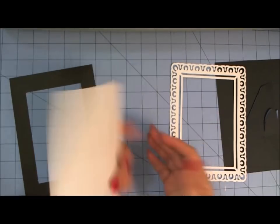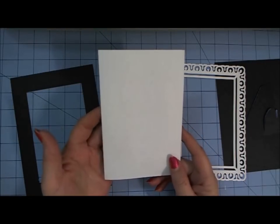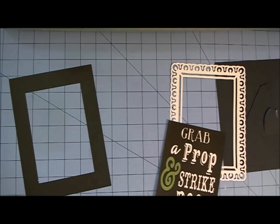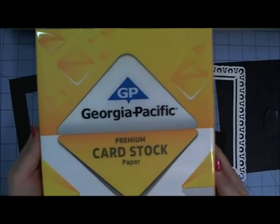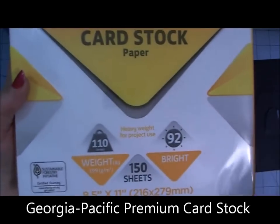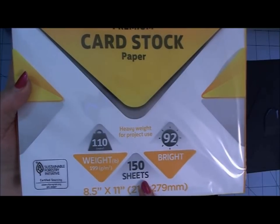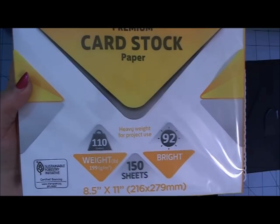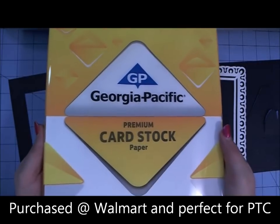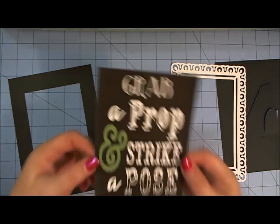So this is the Print and Cut piece — it was printed on a white piece of cardstock. For my Print and Cut pieces I use Georgia Pacific Premium Cardstock Paper, which is 110-pound weight. It's bright white and you get 150 sheets — I think it was around $5.62 — and I buy it at Walmart. I tend to pick up a couple of packs at a time because I do quite a bit of Print and Cut. That's what I used for the insert piece.